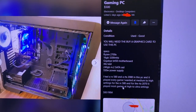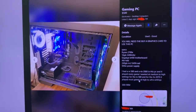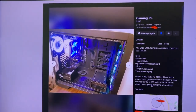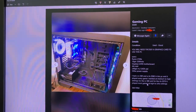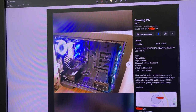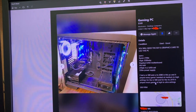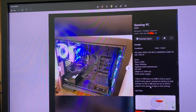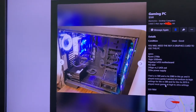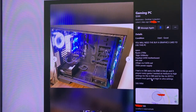Specs-wise, it has a Ryzen 7 2700X CPU, 16 gigs of 3200 MHz DDR4, and a Gigabyte B450M DS3H motherboard — a fairly mid-range board. It's nothing fantastic, but it does have four RAM slots and enough USB ports that I think I'll suffice with it, especially considering what CPU is coming with it. It's got a 240 gig M.2 SSD as well as a 4 terabyte hard drive, according to the seller, and a 550 watt power supply.